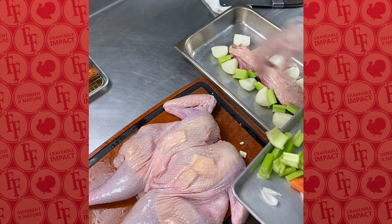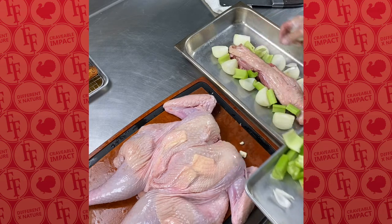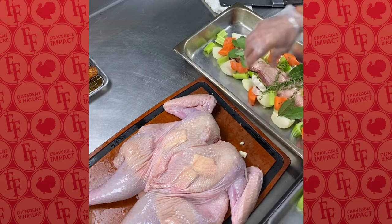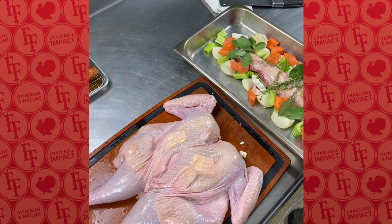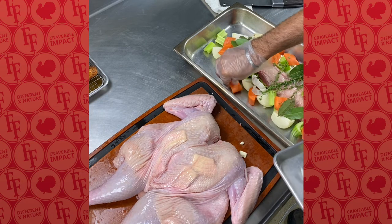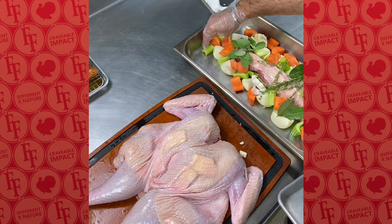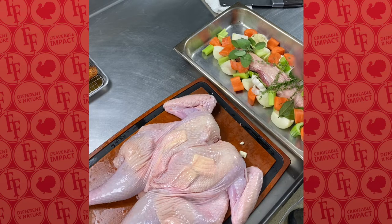These vegetables will absorb a lot of the juices and keep the turkey off the bottom of the pan. Typically it's about 50% onion, 25% celery, and 25% carrot. All of this on the bottom will absorb the turkey juices, which we'll use for basting every 20 to 30 minutes throughout the cooking process to keep those juices flowing from top to bottom.